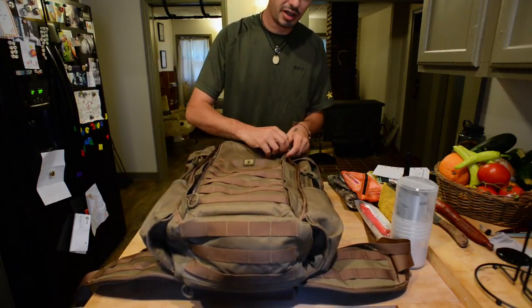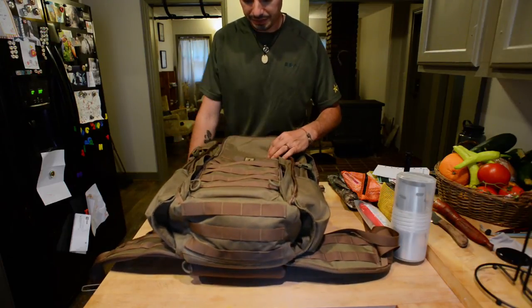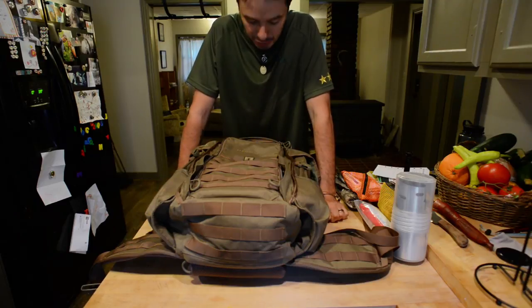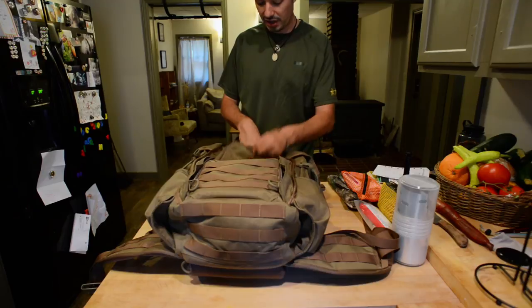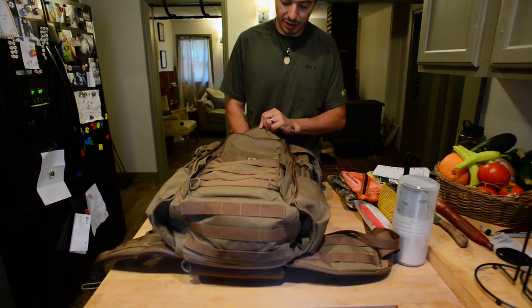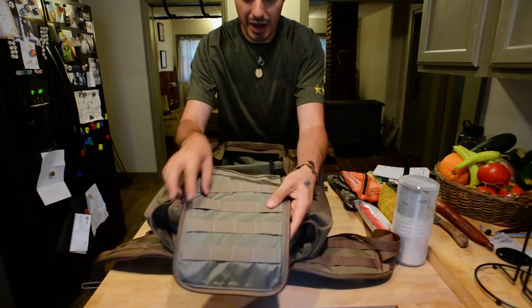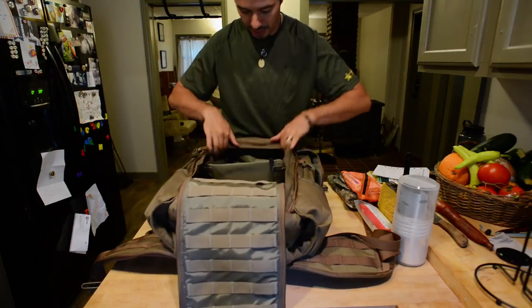The best thing about this Half Track is the way it loads. I've seen the Everlystock G1, the little brother pack, and in that one the top pocket goes straight down into the main compartment. On the Half Track there's a separator in between, so you can't get into the main part of your pack through the top pocket. I'll open this up — the back side is completely full of MOLLE as well.